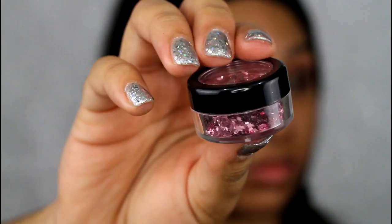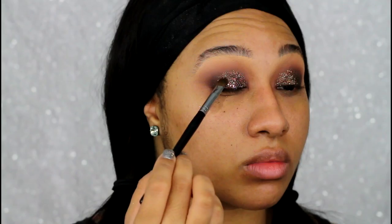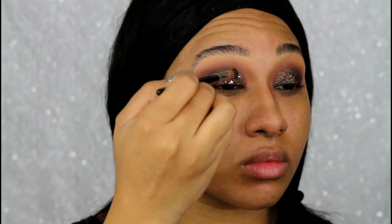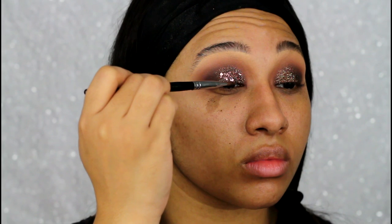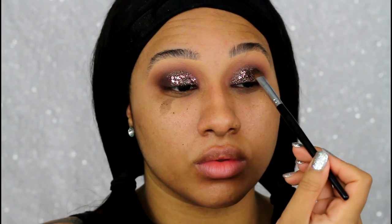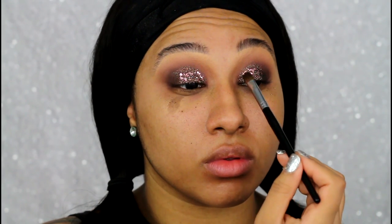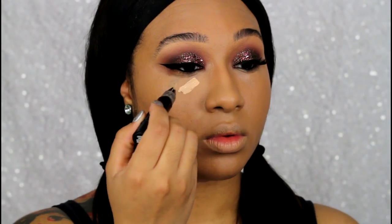On top of the brown glitter I wanted to add a little bit of fun and extra sparkle, so I'm taking some pink foiled glitter flakes — I got these from Michaels, I believe, from the Martha Stewart collection. I'm using the same glitter adhesive to lay that on top, brushing it on and letting it fall wherever, because I want it to look random and sporadic. Off-camera I did my liner, lashes, and just one coat of foundation.